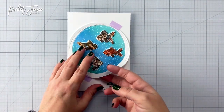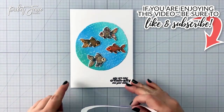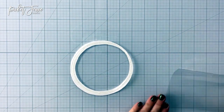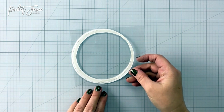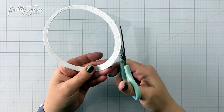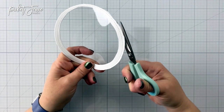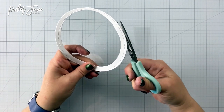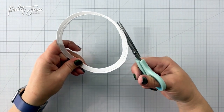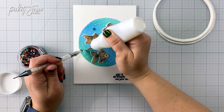Now I'm removing that outer circle because this is what I'm going to use to make my shaker. I've put some double-sided tape all the way around the back side of that circle, and now I'm covering it with some acetate and trimming off the excess acetate from around the edges. Once I have that done, I can go ahead and add some strips of foam tape all the way around the back as well. You just want to make sure the foam tape butts up next to each other so there aren't any little gaps or holes where your sequins can come out.